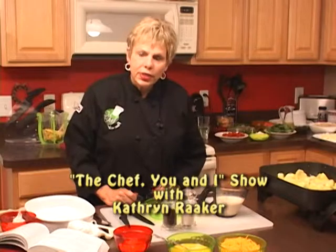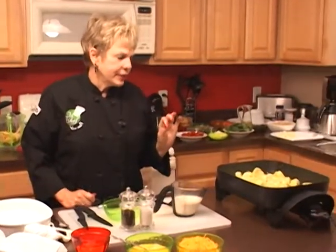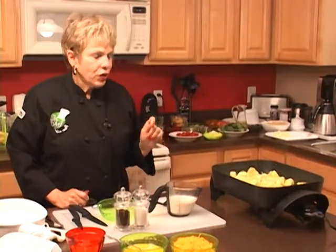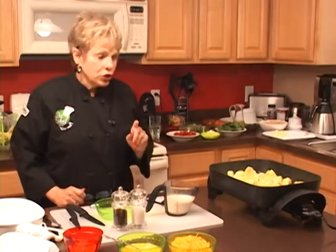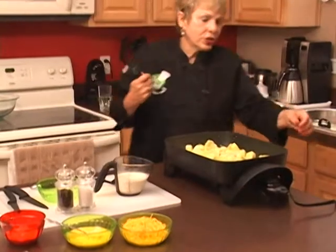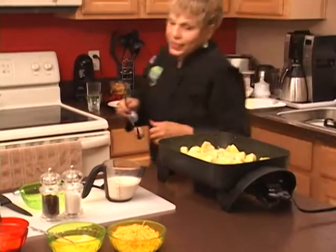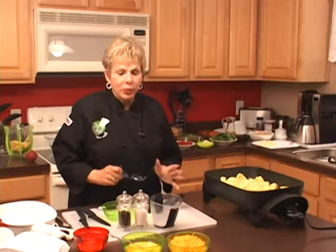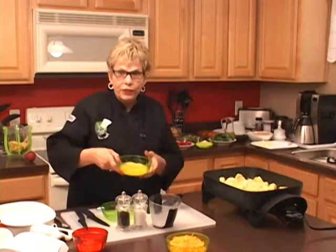We're back on The Chef You and I and we're making a southern squash soufflé. We've lowered the temperature on our pan and now we're going to turn it off because we're going to add all the other ingredients to our mixture. Let's turn this off and add our milk, or evaporated milk. We've just added our milk and now we're going to add our beaten eggs.